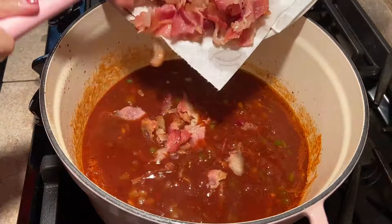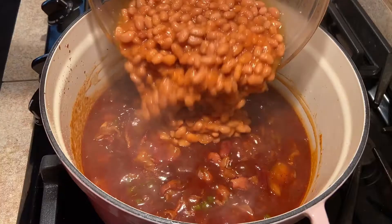Add the bacon back to the pot, stir, and bring to a simmer over low heat. Once your mixture is simmering, add the beans and gently stir to combine.